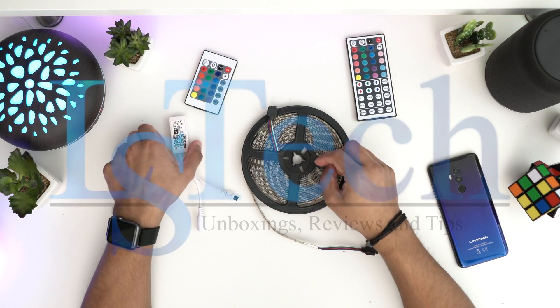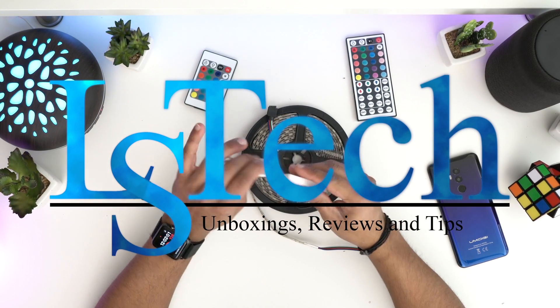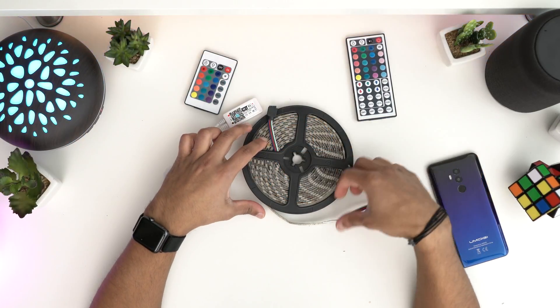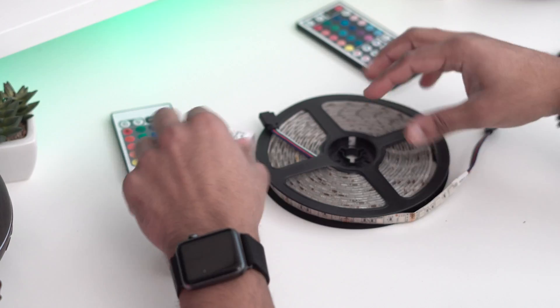Hey guys, welcome back to LSTex. Today I'm going to show you how you can use any light strips to work with your Google Home or your Alexa, which is very great.